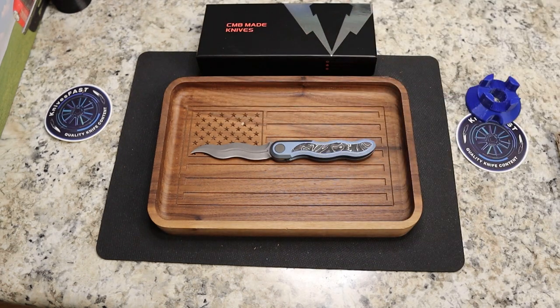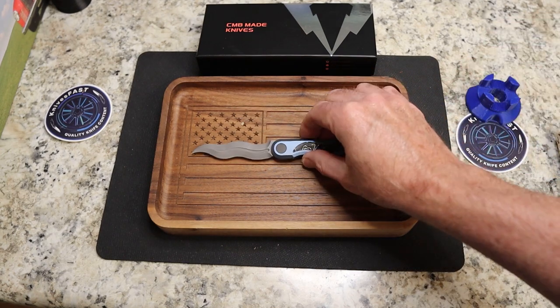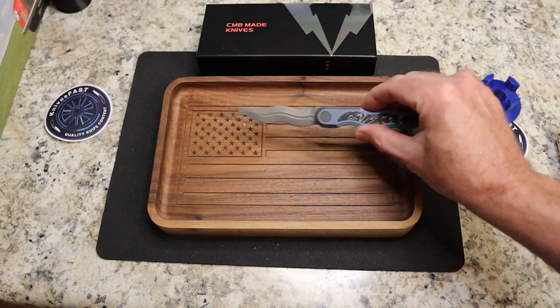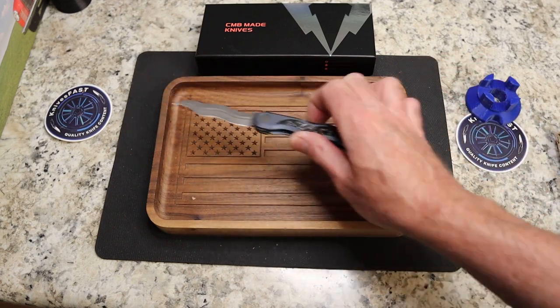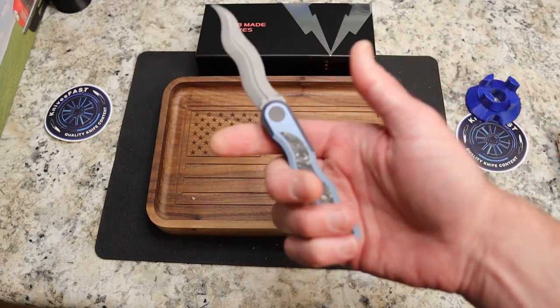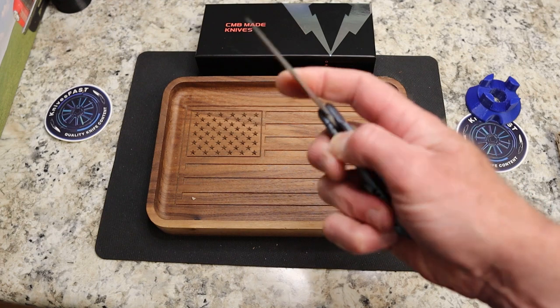This comes by way of the lefty pass-around group, so I'll be passing this along to Corey Stafford, who's next in the group. Corey's a cool dude — if you don't follow his channel, definitely do — and you can get his thoughts on this.